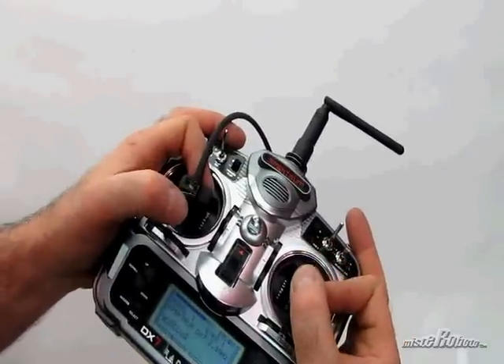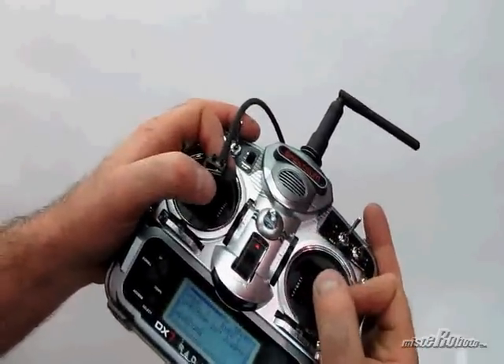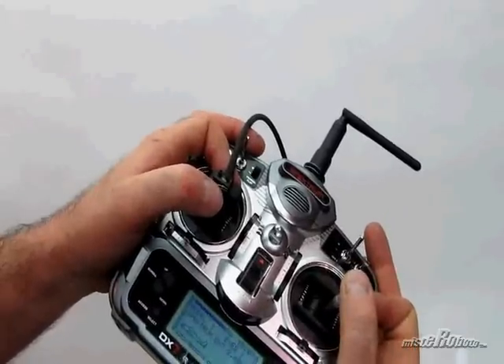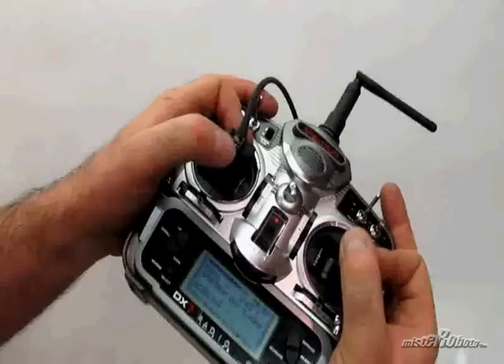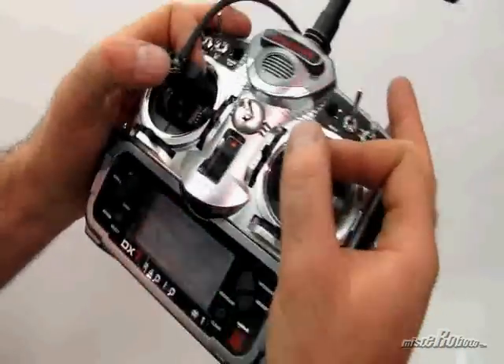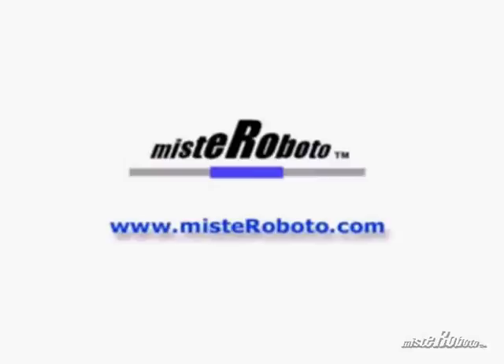And really, the key to all of this is practice, practice, and practice. Once you have a solid, stable mechanism that you can rely on and a solid control system that you can rely on, then the only thing that's going to screw it up is you. So that's where it comes down to the practice part. Good luck.